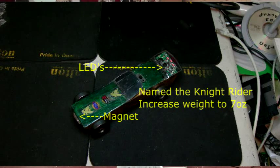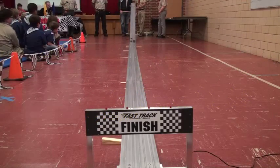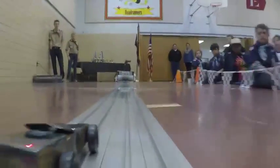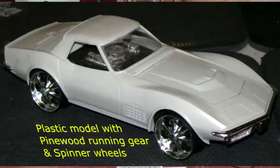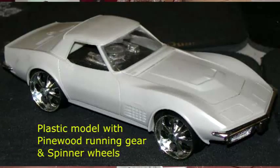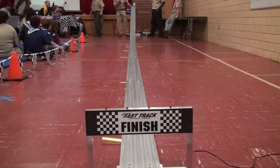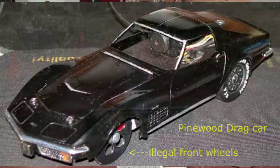We also put a magnet in the front. Here we go. It's an actual format body with a Pinewood Derby piece inside, so it would be a legal Pinewood Derby car if I put legal wheels on the front. But drag cars have tiny wheels on the front, so we had to keep them that way. Here it goes.